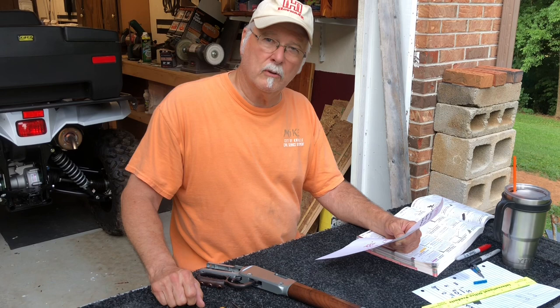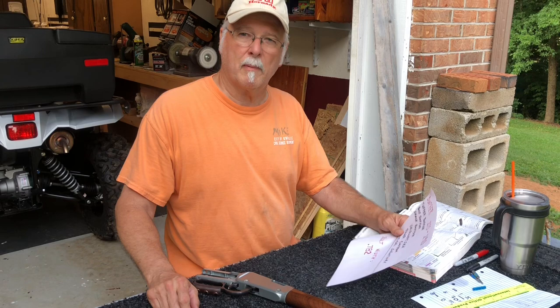This is Witter. If any of y'all have a Henry 22 lever rifle and you want to short stroke it and just learn a couple of things to help smooth it up, I'm going to share that information with you right now.